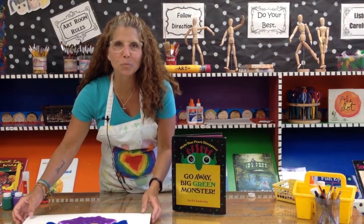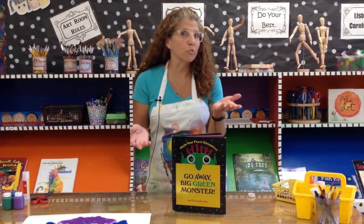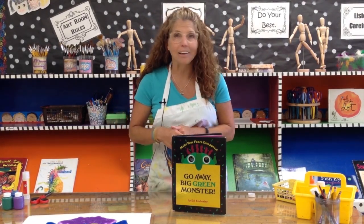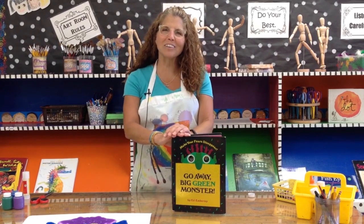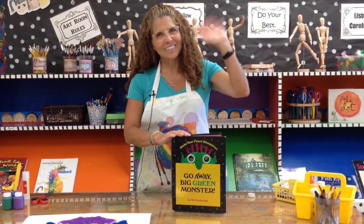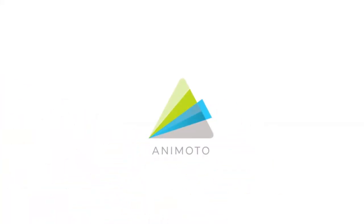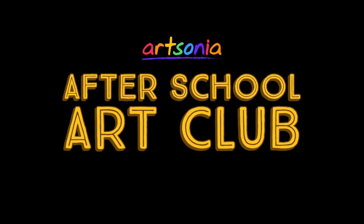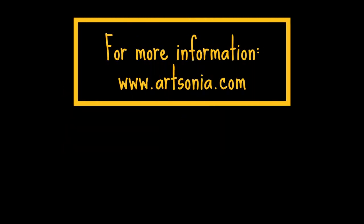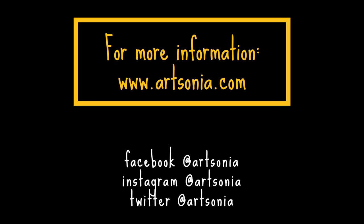Did you have fun making our symmetry squish monster? You can make symmetry squish butterflies and flowers — all kinds of different things. You should use this technique more often. I hope you enjoyed creating our monsters today. Get yourself to the library and check out Go Away Big Green Monster, and keep on being creative.